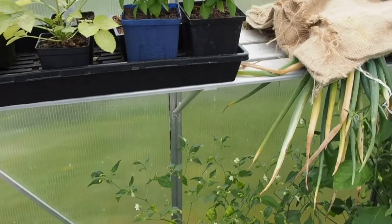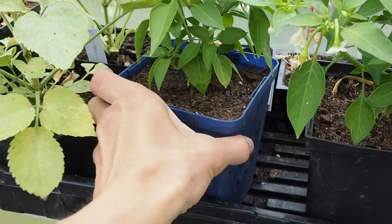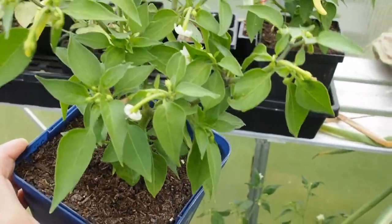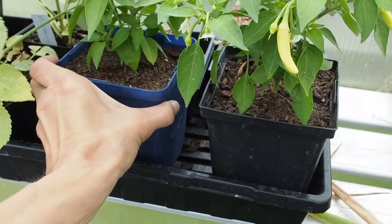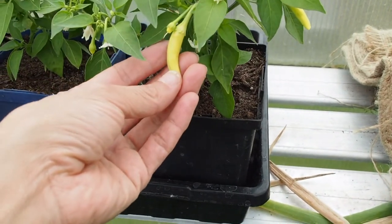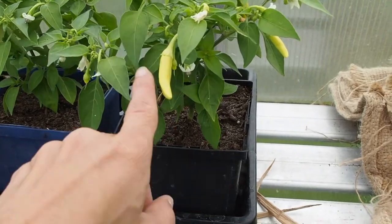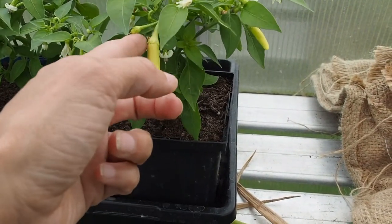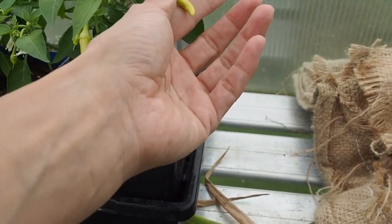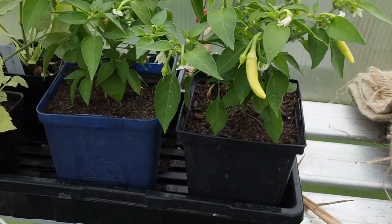And then in the greenhouse, I've got some more peppers that I didn't show you last time. These are in some large, I think about five inch square containers. These are ones that I started from cuttings off of some of my plant starts. I thought they were white ties, and they kind of look like white ties, but normally the white ties grow pointed upwards, and these are pointing down. So I'm not really sure if that's what they are or not, but I guess we'll wait and see.